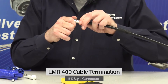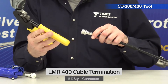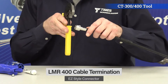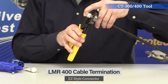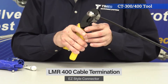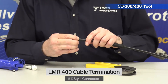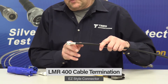Now take your hex tool. This is a CT 300/400 with a 429 hex crimp in it. Get that on the cable and crimp it just once at the very back of the connector body. You don't want to make an extra crimp — if you do, you're going to crush the jacket and change the pin to the cable. So just one crimp.